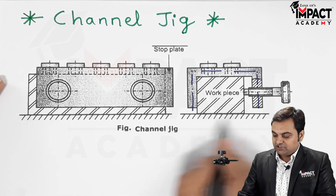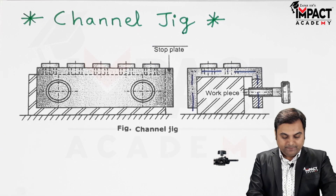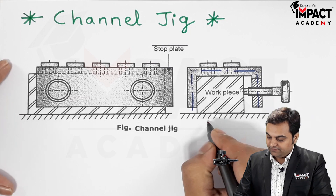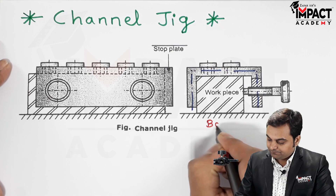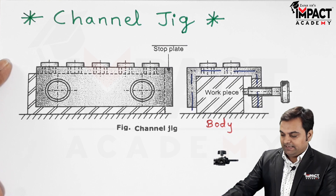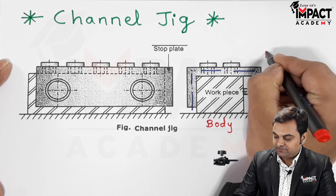Basically, we have to place the workpiece in the jig or fixture body. This is the jig body as seen at the bottom — that is the body of the jig. The workpiece is kept over it, and this is the front view.